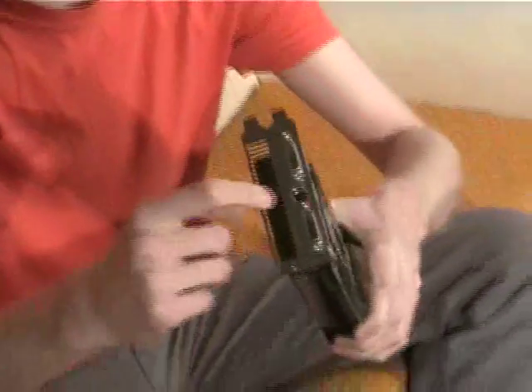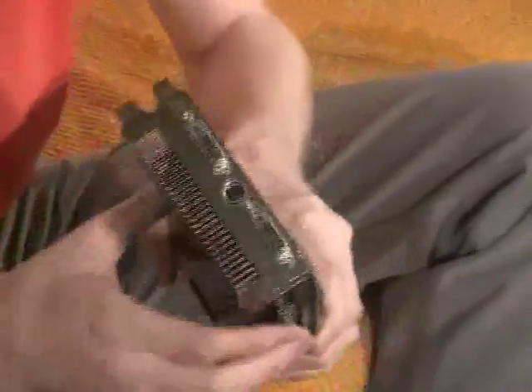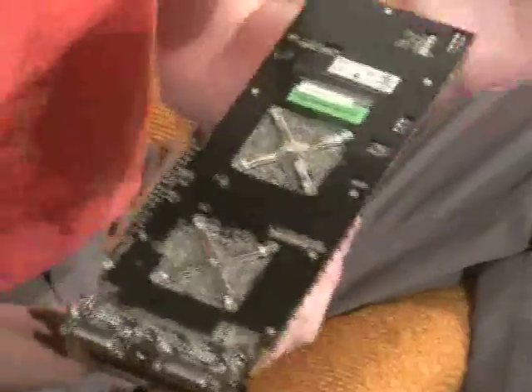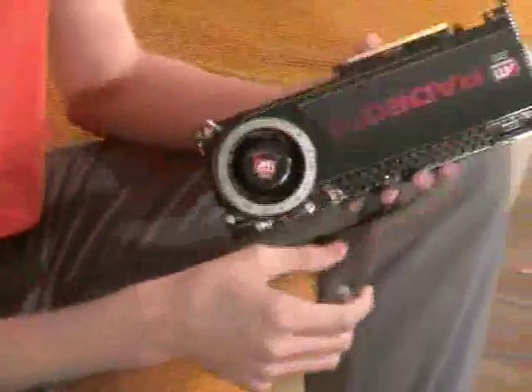It's huge. Look at this — this is massive. It takes up two full ports on the back of your computer, one for the ventilation and one for your monitor ports.